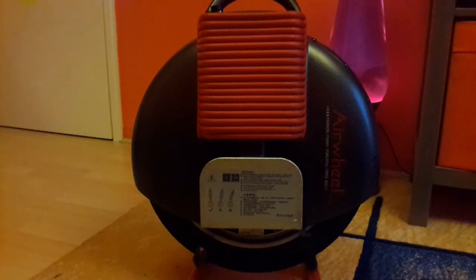Hi, this is my electric unicycle called an Airwheel — other brands are available like Solowheel, Monowheel, and Ninebot, which are similar things. The different models available in the Airwheel brand vary because they have different batteries, which give different ranges. Some have two wheels, some have a single wheel like this one, and some are different colors — there are quite a few choices, but they're all the same principle.